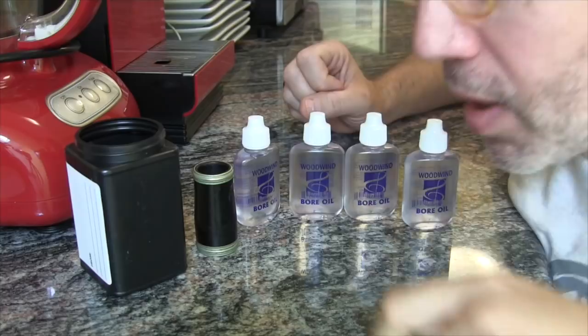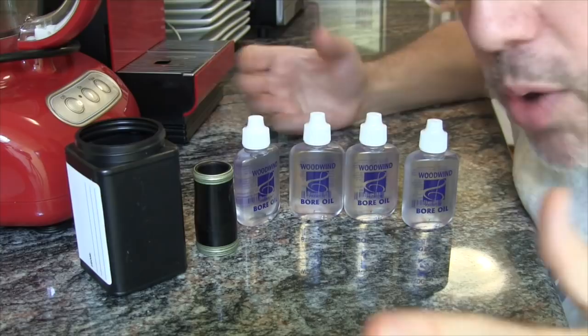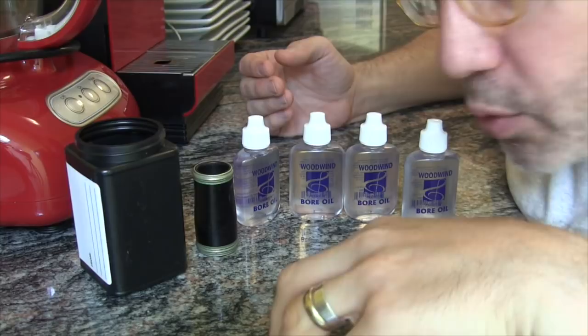At that point, I'm going to take the barrel out, dry it off, and saw it in half. What we're going to do is see whether or not any of the oil has made its way into the wood through some sort of capillary action.